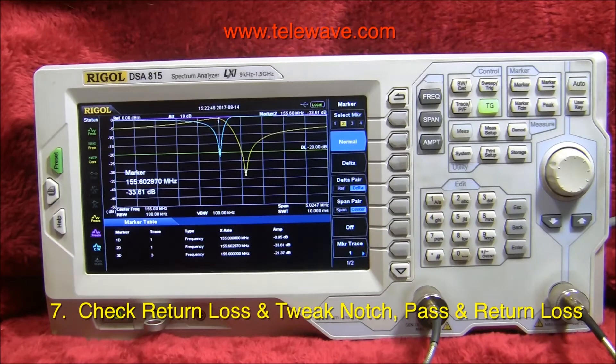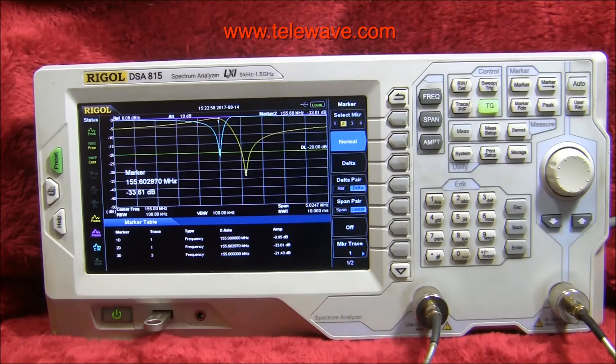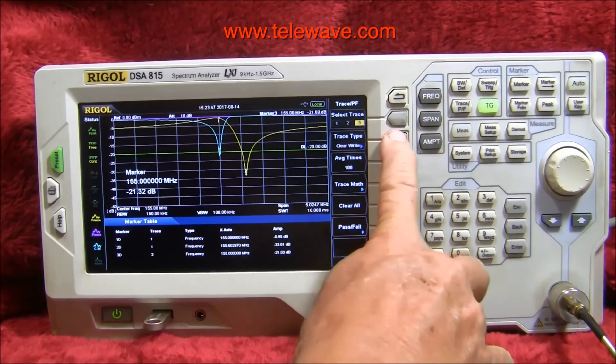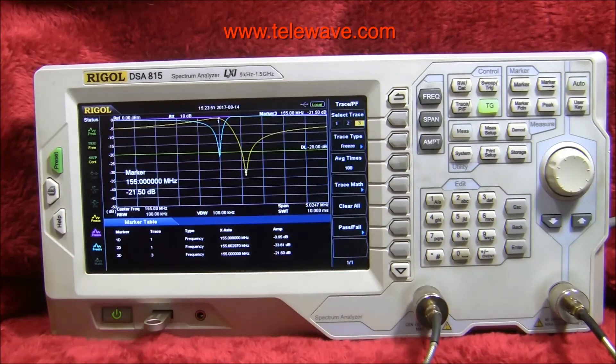I've put the return loss bridge in the circuit and normalized it. The purple line at the top shows the normalized response. The blue line is the return loss as seen. I can tune this slightly by rotating the loop a little bit — put that right in the center where marker three is. We're reading 22 dB, which is good enough. Tighten that down and save that particular trace, which is number three. So there we go — we're tuned up to better than 20 dB of return loss across the frequency of interest.